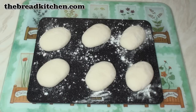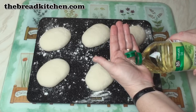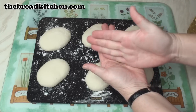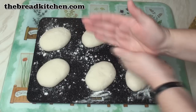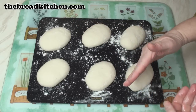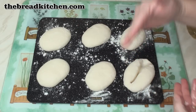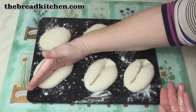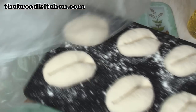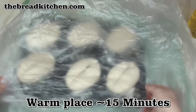These have risen quite well after about half an hour. So I'm just going to put a little bit of vegetable oil in this hand, and then oil the side of my other hand just very lightly, and then press down hard in the middle of each roll. Then re-cover them and leave them in a warm place for another 15 minutes.